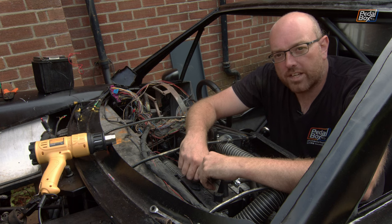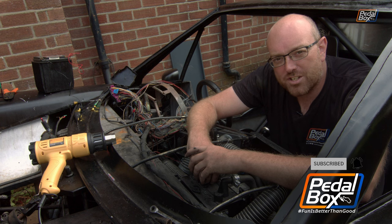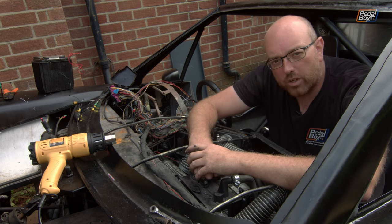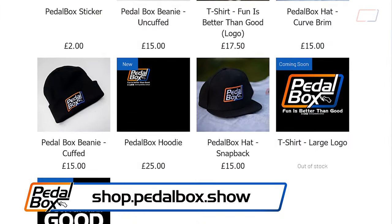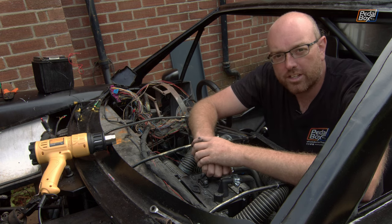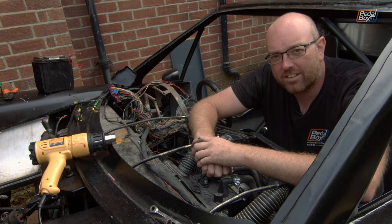That is another huge step towards getting this thing able to be tested and run under its own power once we get a not-broken ECU. So thank you very much for watching. If you've made it this far through all of our wiring episodes and you've been watching from the beginning, we are very sorry there's been such a huge chunk of them - we should have probably got a lot of this done earlier. If you'd like to support us, you can go to patreon.com/pedalboxshow where you can support us from $1 a month. And if you want to buy some merch like this T-shirt, you can go to shop.pedalbox.show, where you'll also get a discount if you're a patron. There is still a little bit more wiring to do, and there's some more fabrication things we need to get on with, plus a few fitment issues to fix. We'll get on with that in another episode. Thanks again, we'll see you next time.